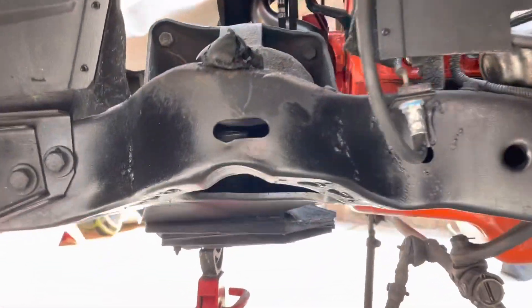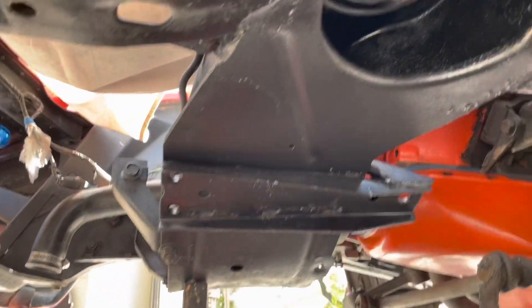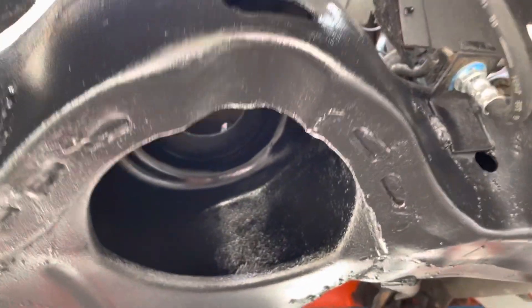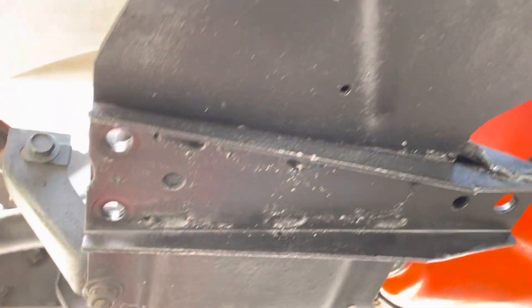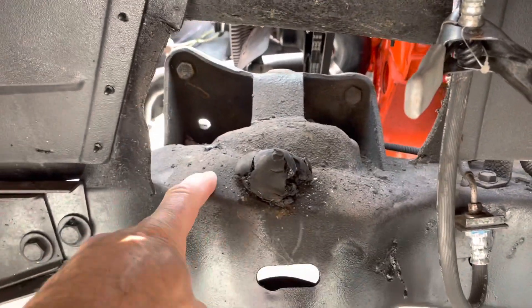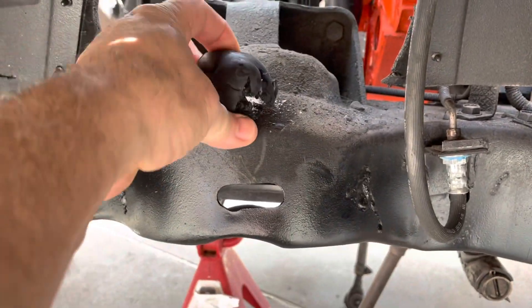All right, let's take a look at the surfaces. This is just all brushed down and painted, got it all covered both sides, and I just took out the upper A-arm.